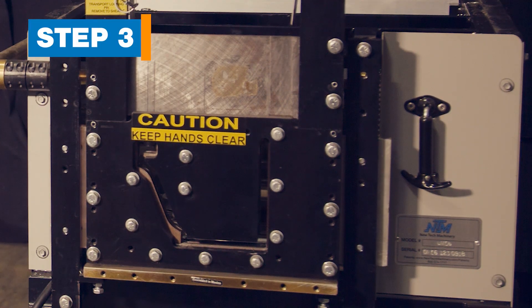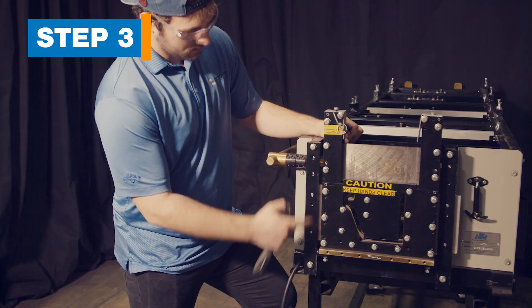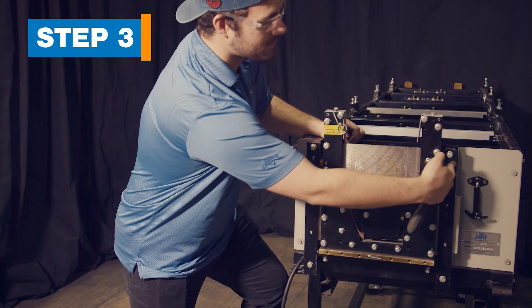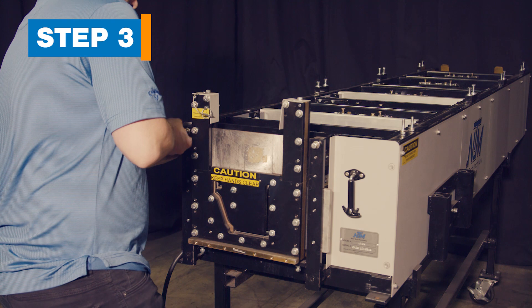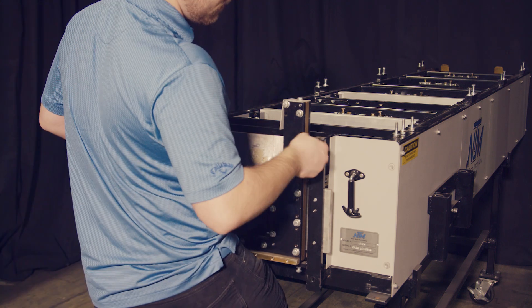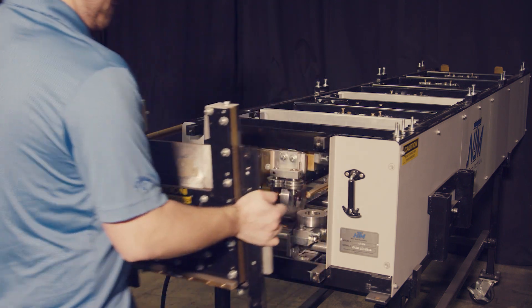Step 3. Remove the 6-inch shear. The shear is held in place by four bolts, one at each corner. Remove the four bolts. Use caution when removing the last two bolts as the shear is heavy. Set the shear aside.